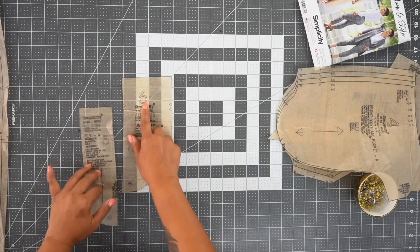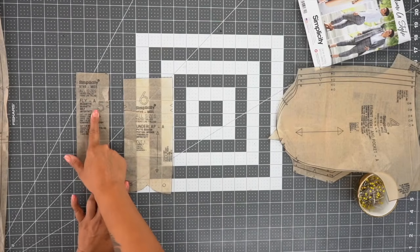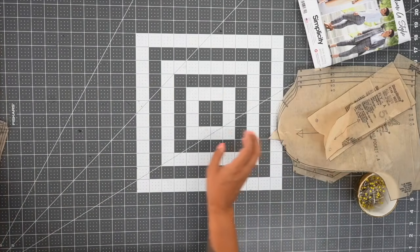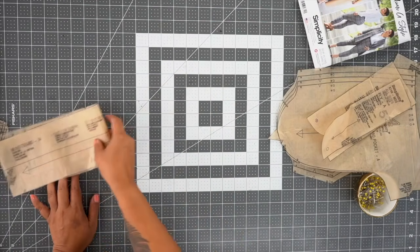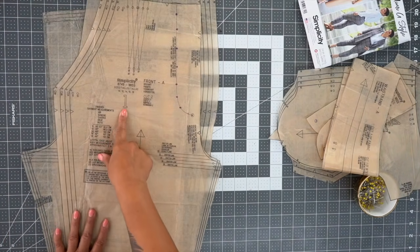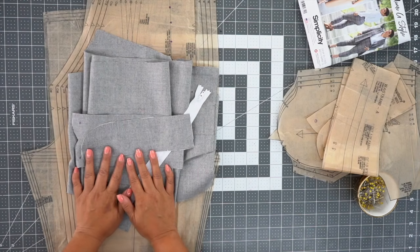For our fly front, you're going to cut pattern piece number six, which is the underlap — cut one of fabric. And you're going to cut pattern piece number five, which is the fly — cut one of fabric and one of interfacing. You're going to cut pattern piece number eight, which is our waistband. Pattern piece number seven, which is the back of our pants. And pattern piece number one, which is the front of our pants. Once you have everything cut and interfaced, we can get started.